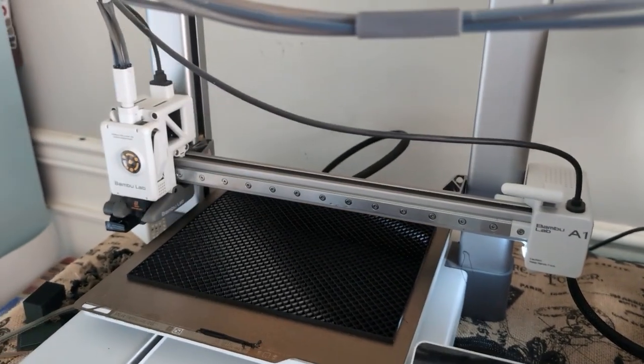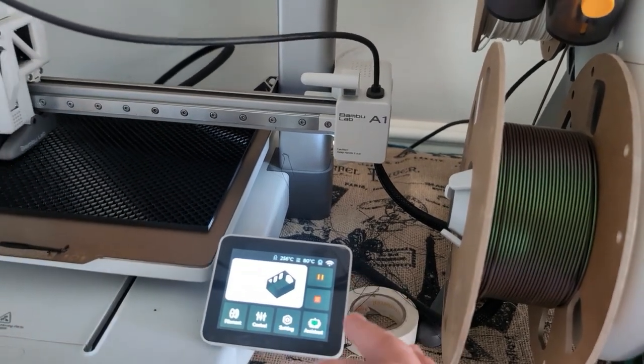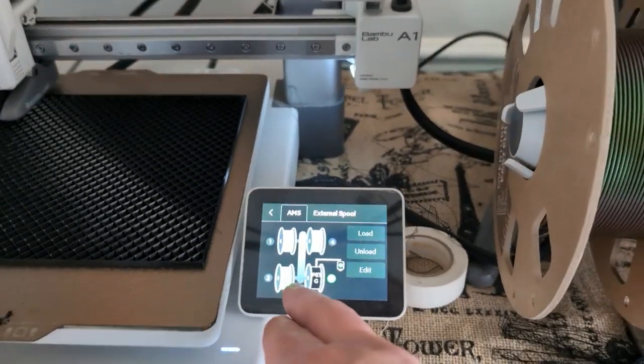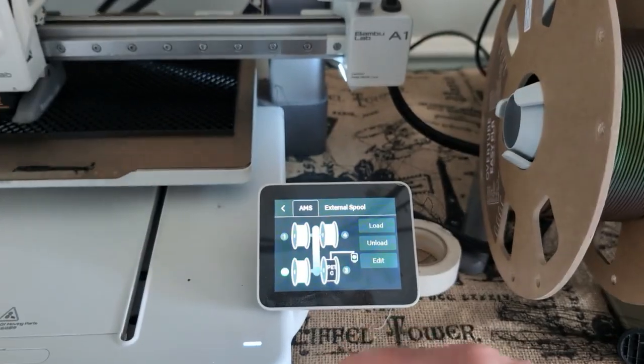You've got your screen here — you can stop, print, or pause. You can stop your print if you have issues and you can change your filament. When you change your filaments out you can edit them and change what it is in here.